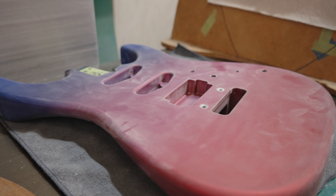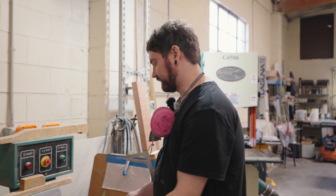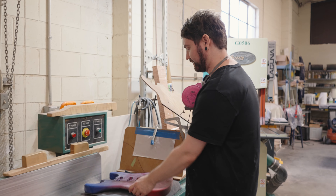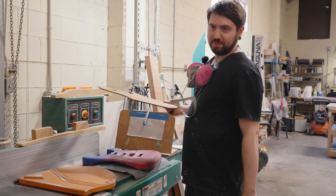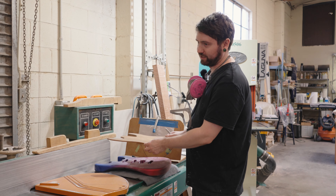Welcome back to Tyler Guitars. Today we have a cut arm to show you on a metallic gym burst. A lot of people think it's a mask — it could kind of look like that — but we actually cut the wood.